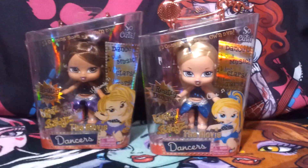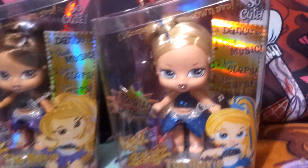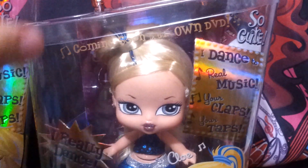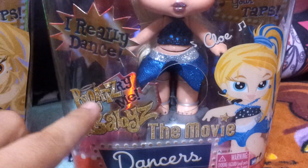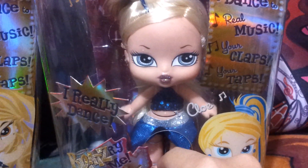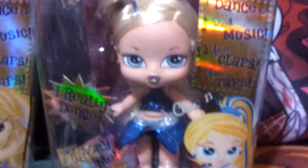Basically both boxes are the same. As you can see, this one is Chloe and this one is Jasmine. Both boxes say the same thing, so I'm just going to focus on this one. It says: I dance to real music, your claps, your taps. And here it says coming soon to their own DVD. I really dance — and it says try me. So it has a little hole and there's a little button right there. I'm going to press the button so you guys get to see. She does move around — I don't know if that's all she does, hopefully she does a little bit more.